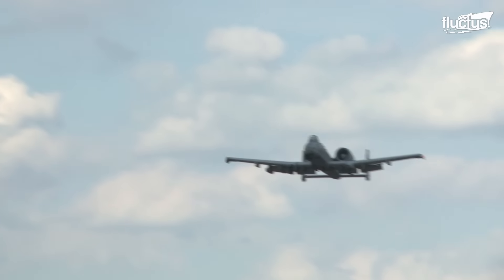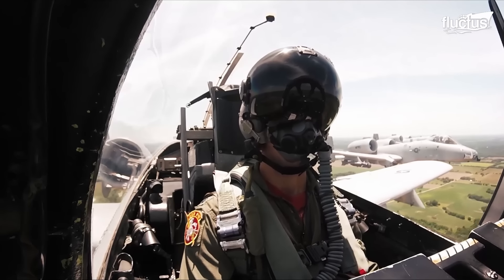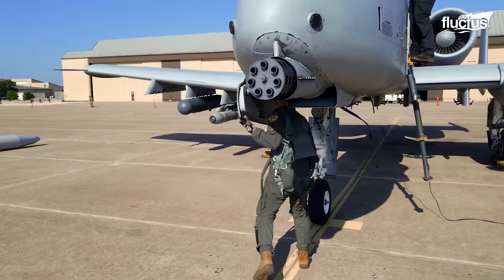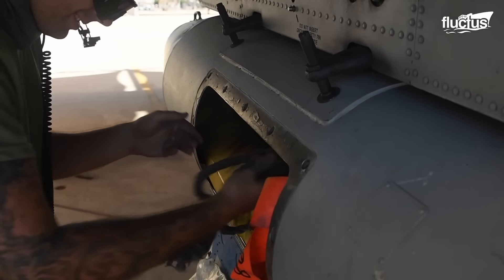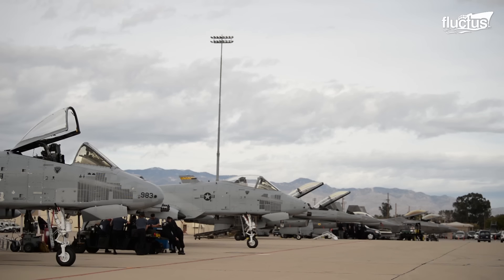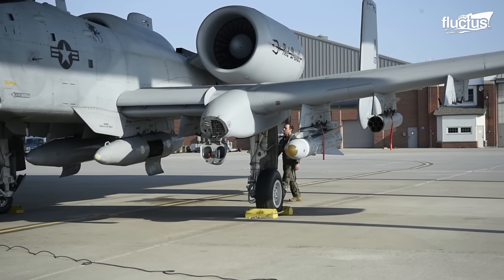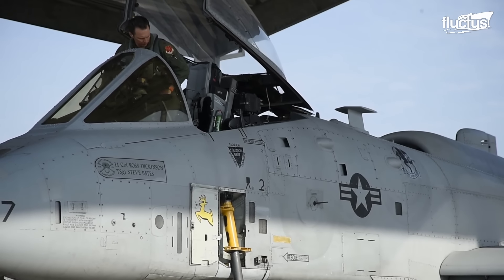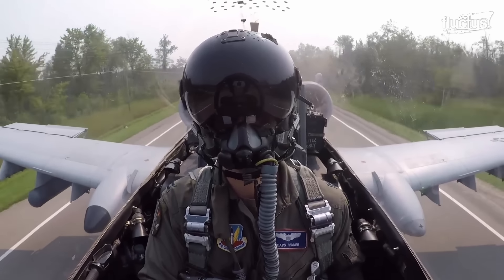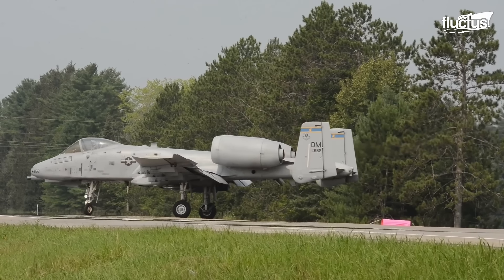As we unravel the multi-faceted capabilities of the A-10 Warthog, it's essential to acknowledge the critical role played by the pilots who operate this remarkable aircraft. Before embarking on their missions, A-10 pilots undergo rigorous preparation and loading procedures to ensure they are ready for the challenges ahead. The A-10's versatility extends beyond conventional airfields, as demonstrated in exercises like Northern Strike 21-2, which saw modern military aircraft touch down on U.S. public highways designed for automobiles. This historic event marked a milestone in U.S. aviation history, showcasing the A-10's adaptability in emergency situations.